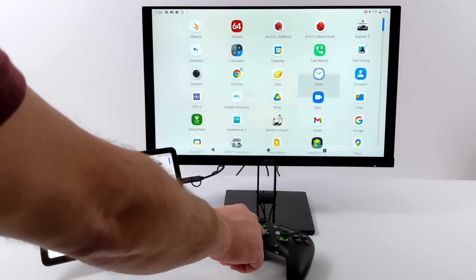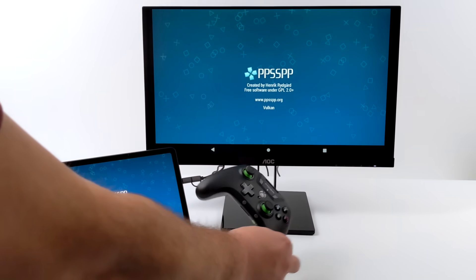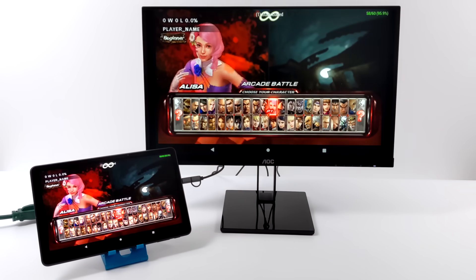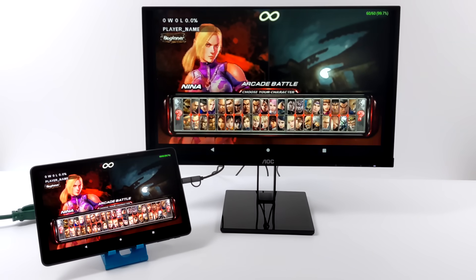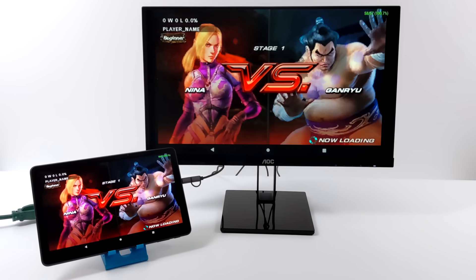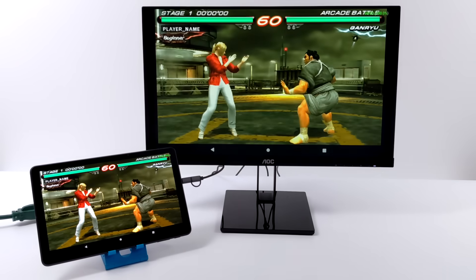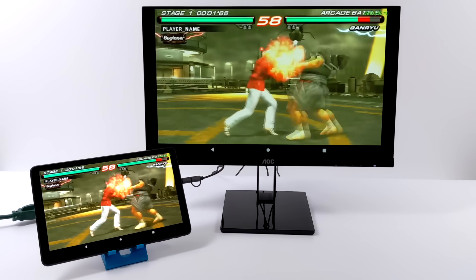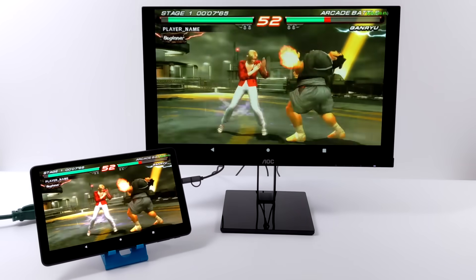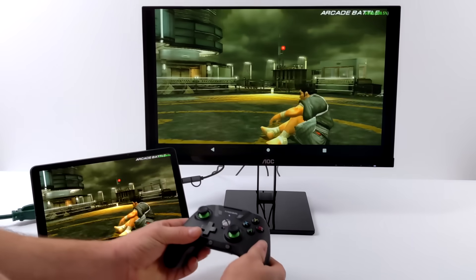Last test here — I just connected the Bluetooth controller to the tablet and we'll head over to PPSSPP. I already have a save state ready for Tekken 6. This is definitely working great.